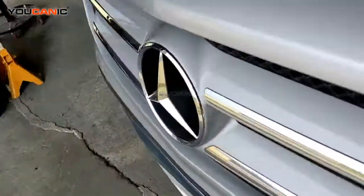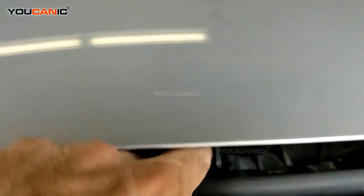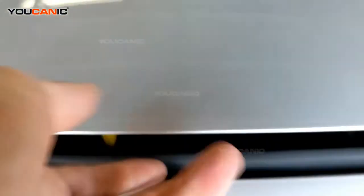Then you're going to come around front here, and right here just above the emblem, we have a yellow tab. So you're going to push that to the side and then just pull up the hood.